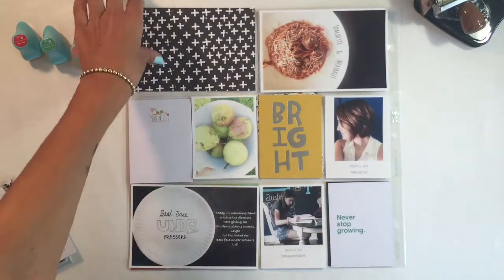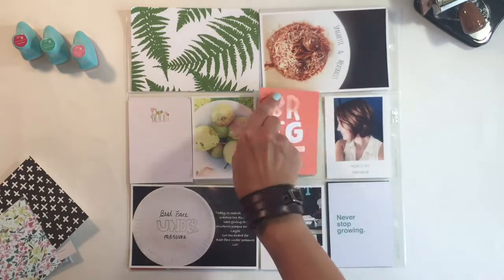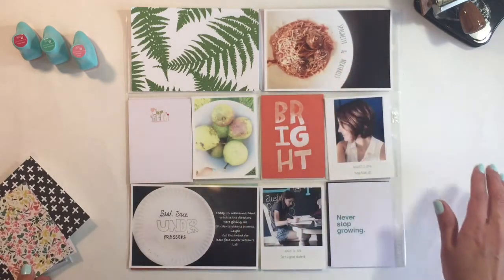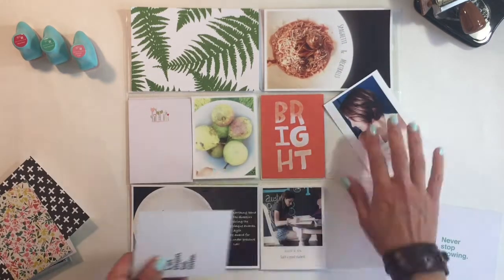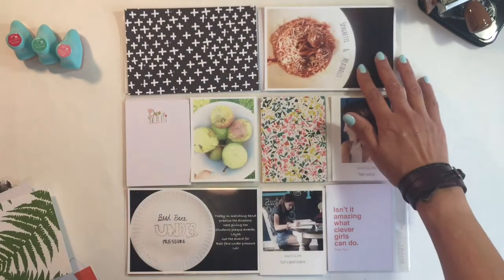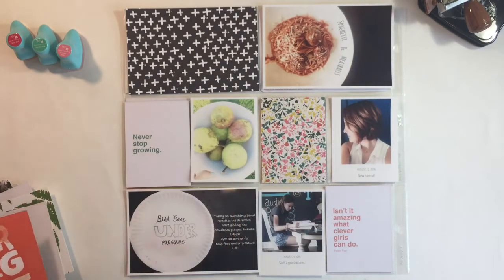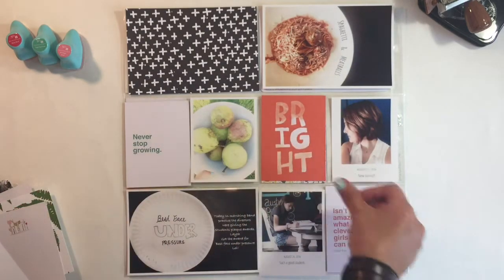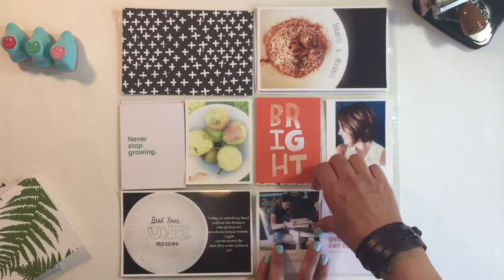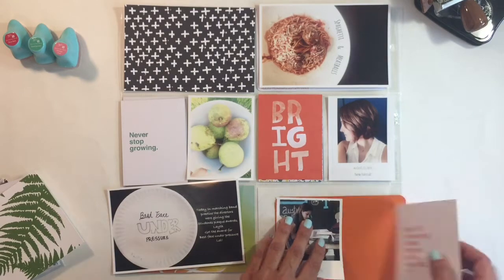I changed my mind and you'll see that I do choose the orange part of the brights. Usually my process goes pretty quick, but there were so many good cards I didn't know what to go with — especially this card over the green and white one that says 'never stop growing,' which was just perfect for our homegrown theme.